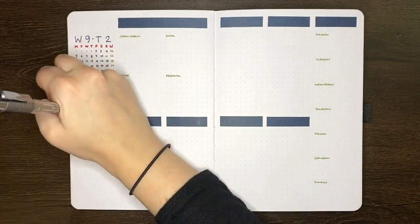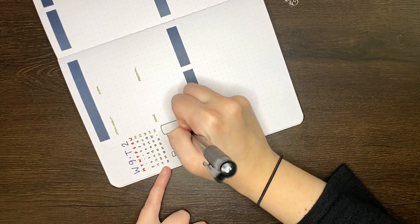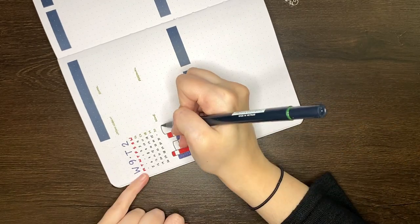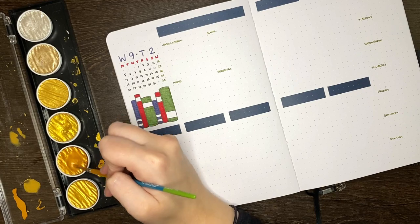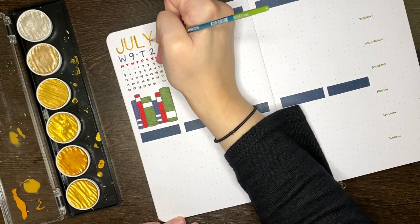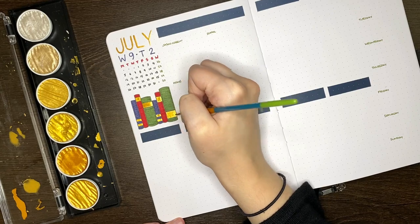One of the biggest issues I had with the layouts I set up in June was that they really didn't feel cohesive. So I especially wanted to make sure I had that cohesive feeling when it came to these pages, and I do feel I've been able to achieve that by keeping all of those common elements. I'm looking at my June pages as more of a learning experience — although those pages didn't really work out, they did teach me something about the way that I like to journal, or at least confirmed something I already suspected.